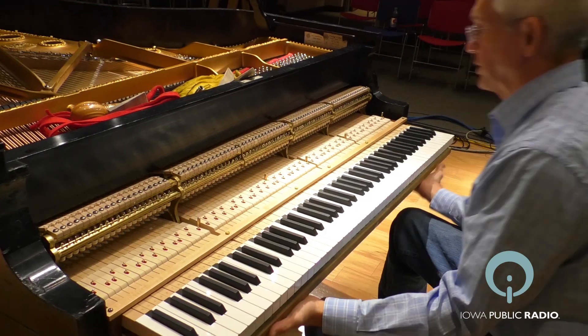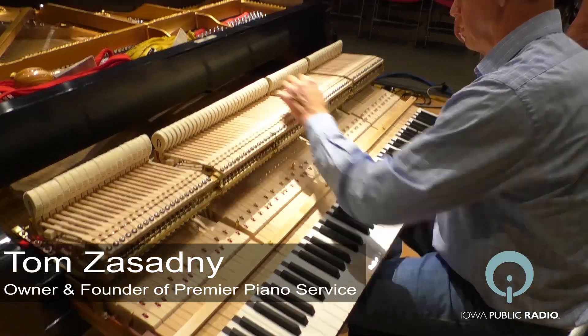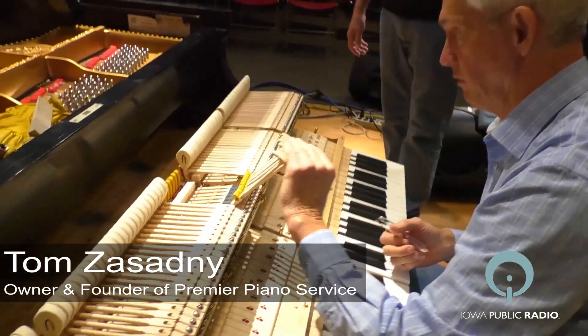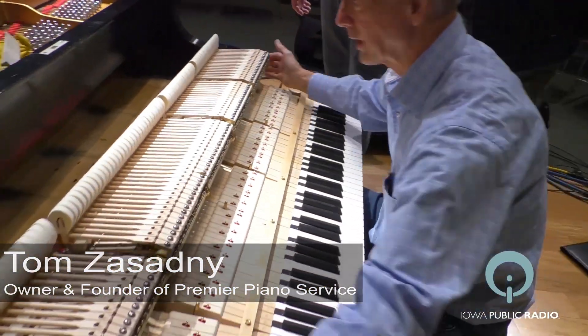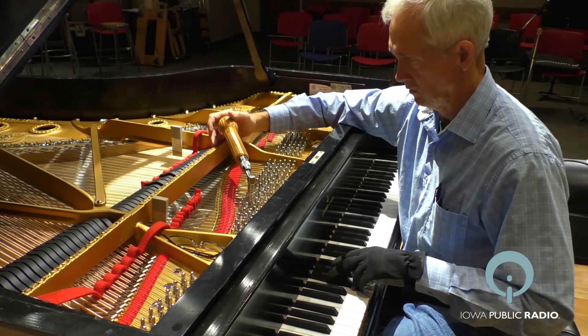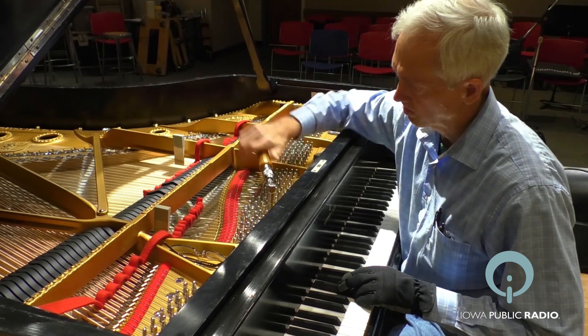I think Steinway is manufacturing today a fantastic instrument. I work on them, I love them. They also made a fantastic piano that can be restored to an excellent top-tier instrument again. So older is not better, but properly restored, a piano that has a lot of structural integrity and is engineered well is a great candidate for restoration.